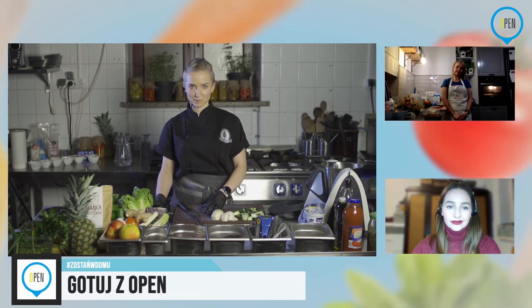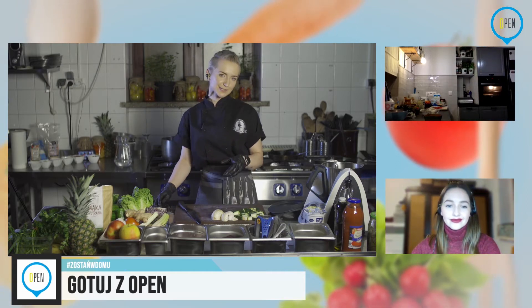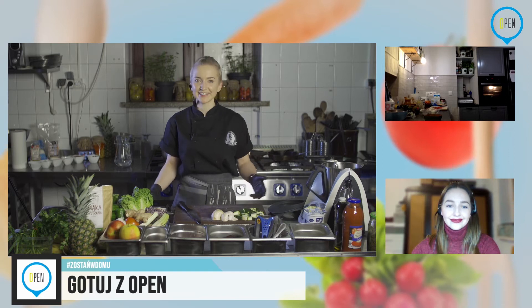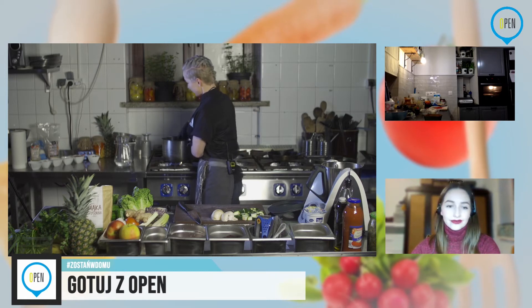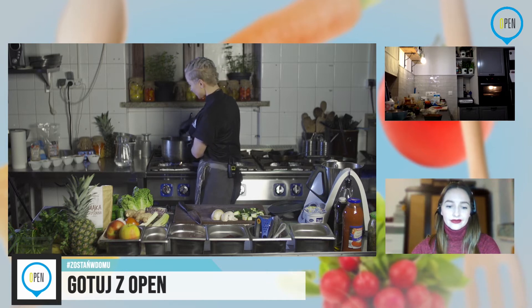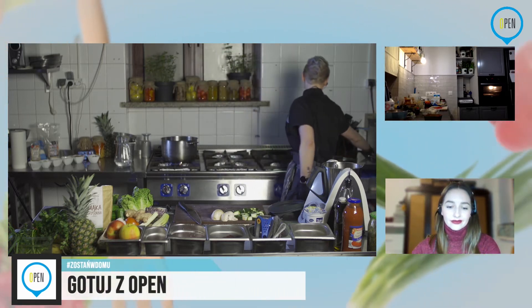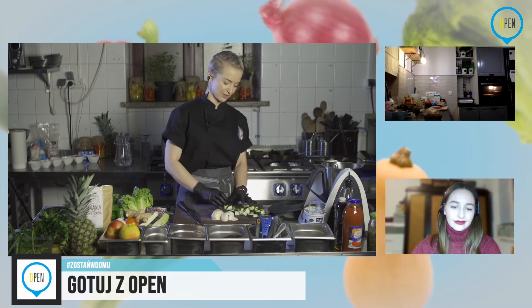Druga reklama, która będzie dziś lokowaniem produktu, to R&P New Media — zdecydowanie polecam. Jeżeli cokolwiek kręci się wokół kamery, polecam tę firmę. Jako ukrytą reklamę — nie płacą mi za to — polecam też Thermomix. Jeżeli macie, to nie potraficie bez niego żyć. Jeżeli nie macie, uważacie, że to jest zupełnie zbędne. Zdania są podzielone, ale ja osobiście i w domu i w firmie zdecydowanie polecam. Kapusta jest już lekko miękka.